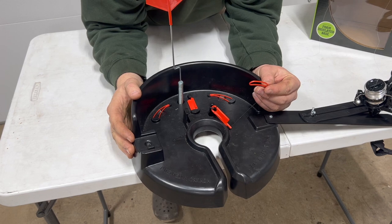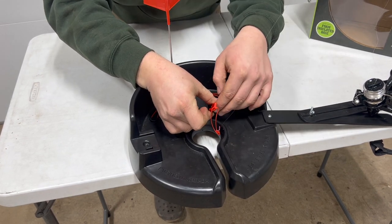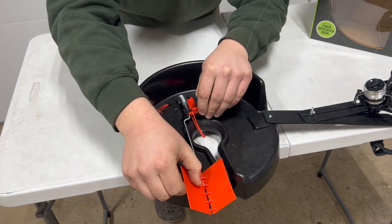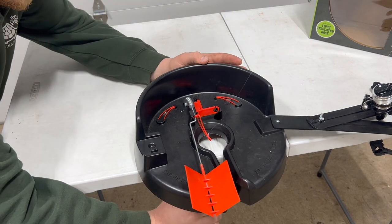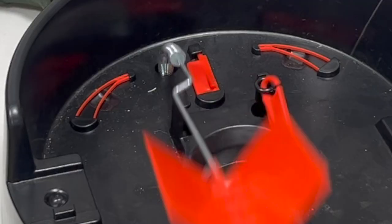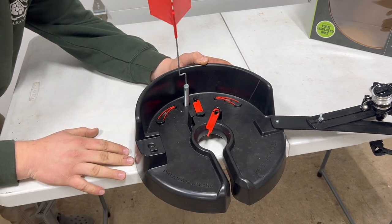Let me show this setup one more time: take your trigger mechanism, fish your trigger on it, take your flag, bend it over, set it where you want — and when a fish takes it, boom, your flag goes off. Simple as that.